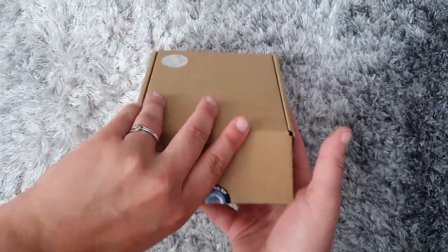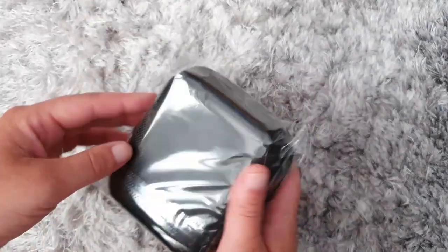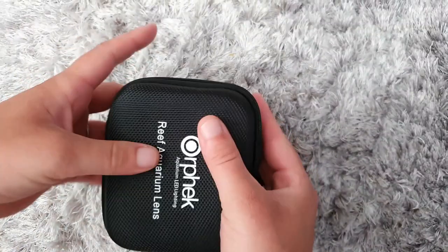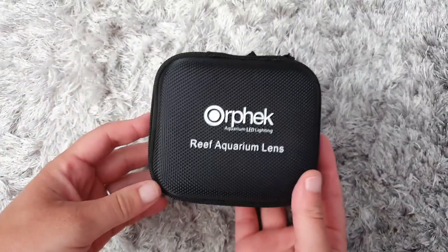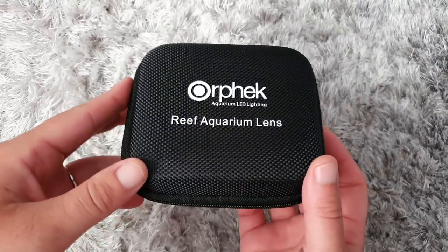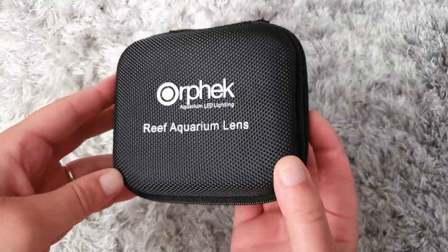So let's get into the main box itself. The case looks great and it feels nice and durable, perfect if you want to take your lenses out in nature or to your local fish store and want to keep your lenses protected. I like the fact it comes with a protective case as some of the lenses I was looking into don't, so it's a nice added accessory.